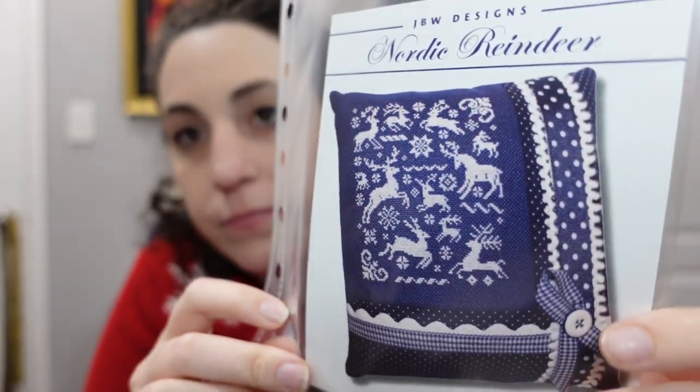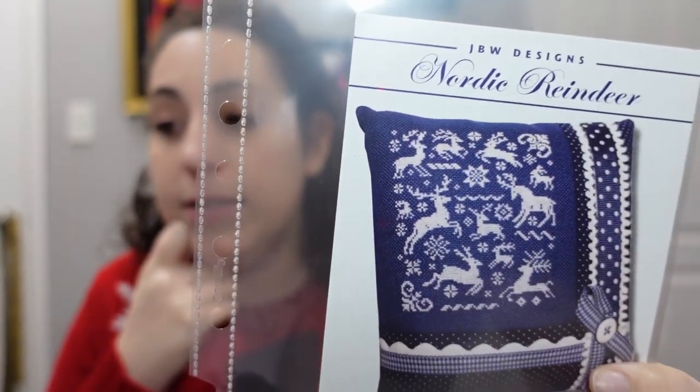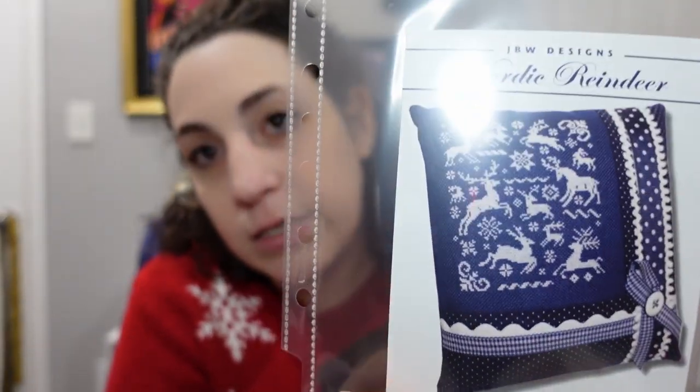From JBW Designs we have 'Nordic Reindeer.' I love a good monochromatic piece, and these reindeer are majestic with little snowflakes in between. JBW Designs often puts single-stitch confetti to fill space, which looks great but is not fun to stitch. Having little snowflakes instead of single-stitch confetti I like a lot better, and I think I'll enjoy stitching it more. I really like how it looks on blue.